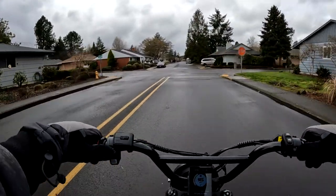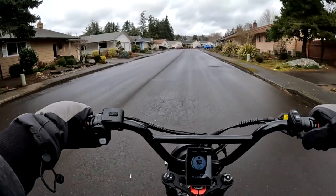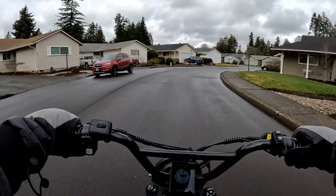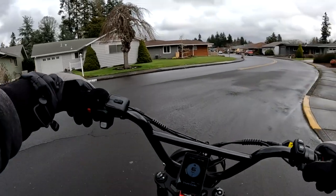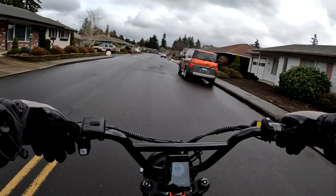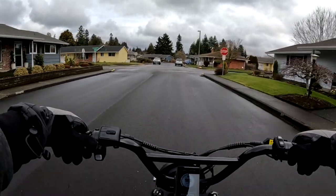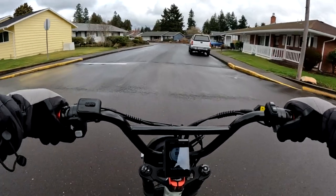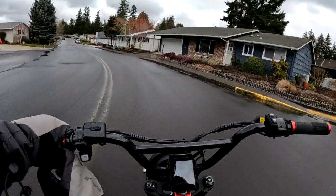That's going to do it for another video here on the channel. If you like this video hit that like button; if you'd like to subscribe hit the subscribe button; if you want to be notified when the next video comes up hit that notification bell. If you'd like to purchase this bike, the Lyric Graffiti, I do have a link in the description — use the discount code OregonEbikerMark, all one word, and you'll get $150 off. Thank you for joining me on this video, and until next time, take care.